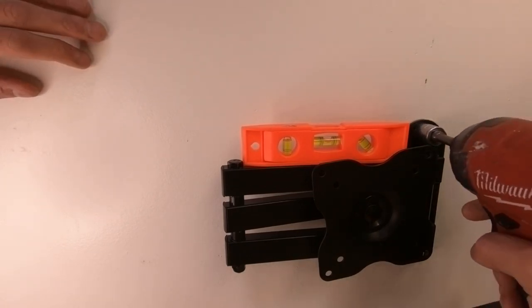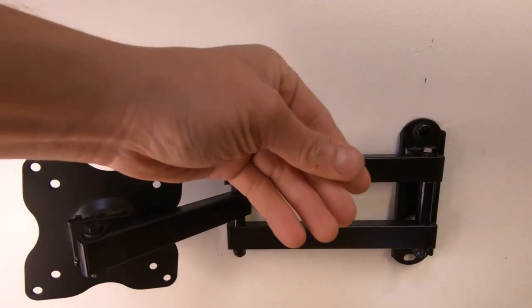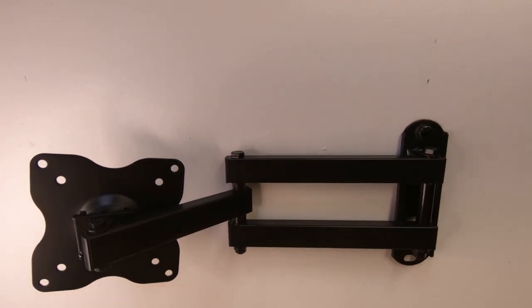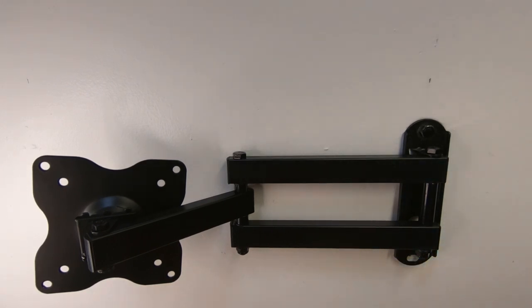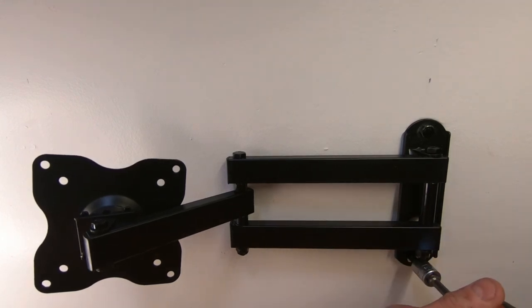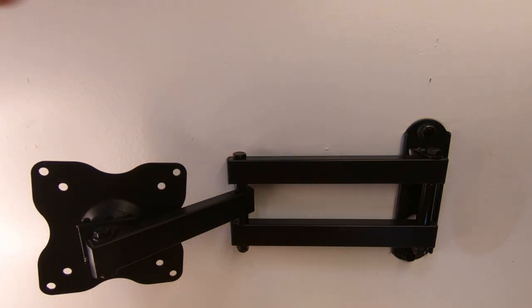Now we need to do the bottom hole. Take the drill and create a pilot hole, then use the driver to pop in the second screw. We're still level, so we're golden. That's pretty much it - the mount is now on the wall. A note: if you were paying attention, I forgot to use the washers that come with the kit. These washers go on the self-tapping screws that go into the stud - they help keep the mount from bending and give it more security.